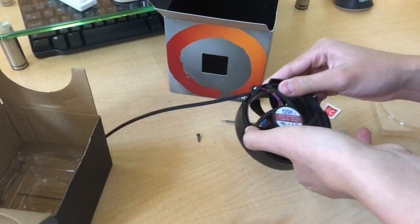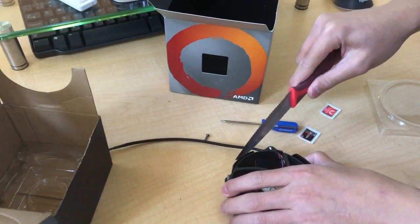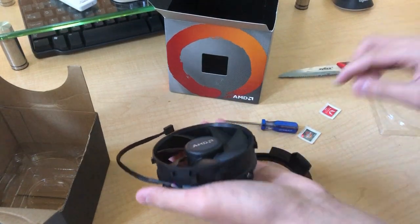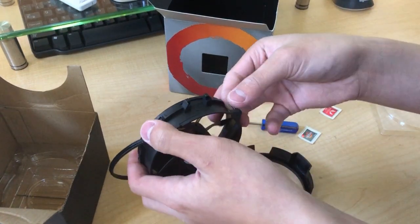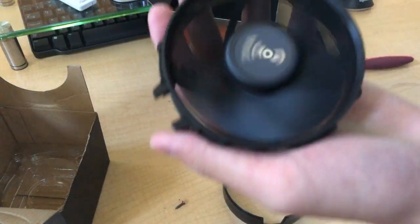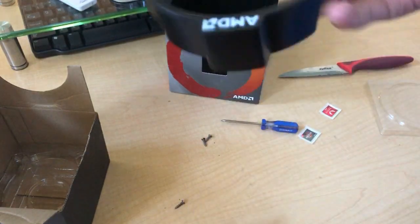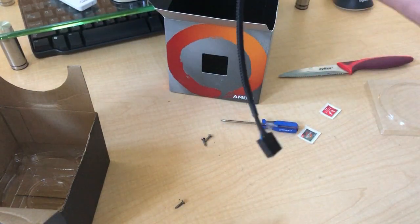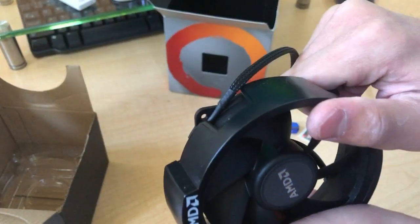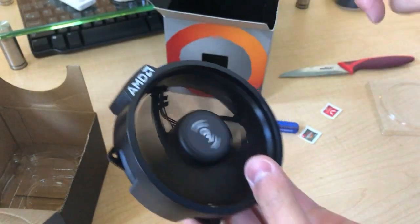Is that plastic shroud removable? Let me see. Yeah, it is — it just doesn't look as nice. So it's an AVC fan with an AMD custom-made shroud basically. It just pops right back on like that, and you've got a nice looking 92 millimeter fan.